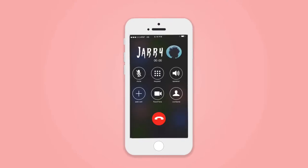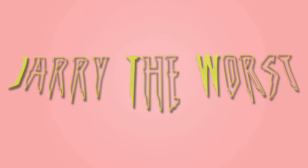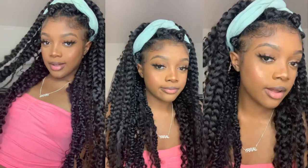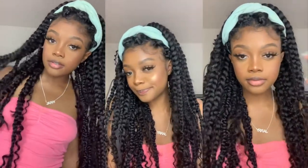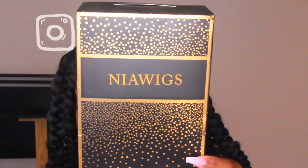Hey, you guys, welcome back to my channel! If you're new, welcome — my name is Jerry. Today I'm going to be showing you guys how I did these goddess box braids at home. I'm not the best braider, but I feel like they turned out really well and I got so many compliments on them. I was really happy with the results, so without further ado, let's just get right into the video.